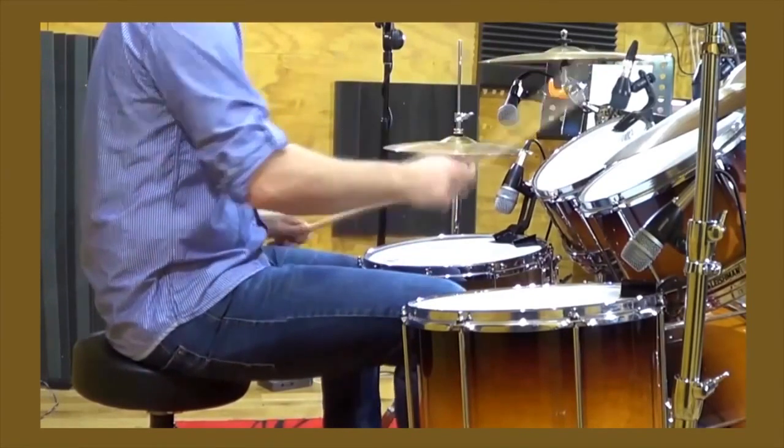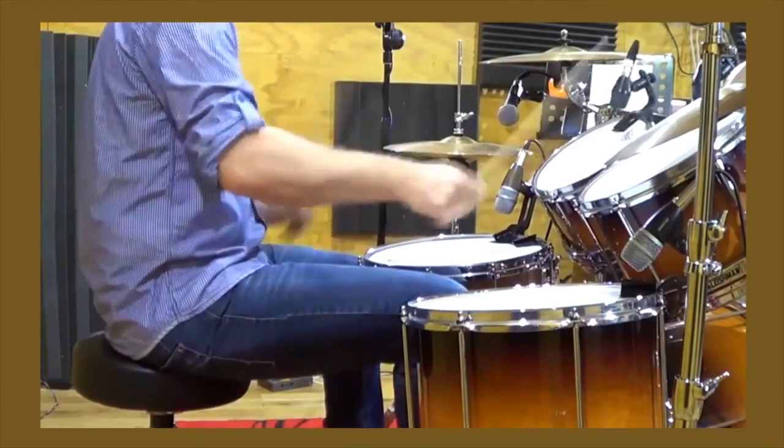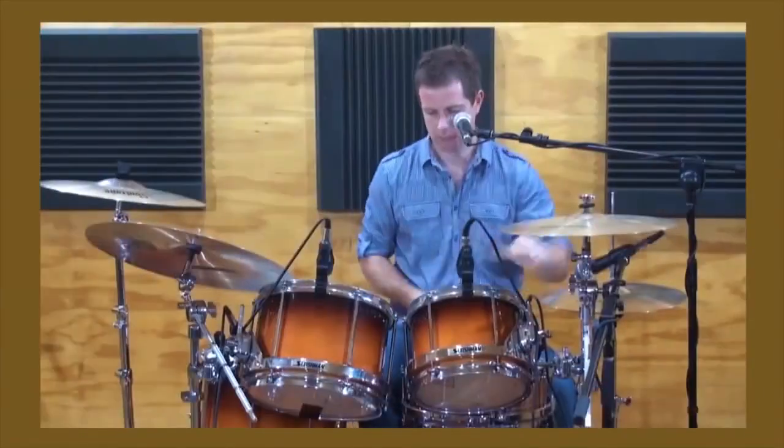You simply choose a beat or fill that you like the sound of, and we teach you five unique ways of playing that exact pattern across the drum kit.